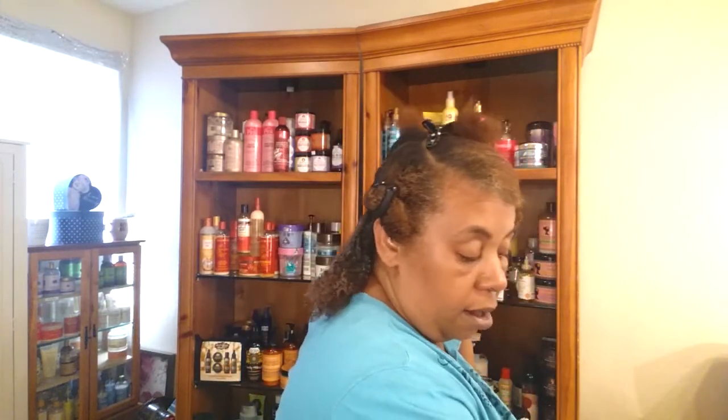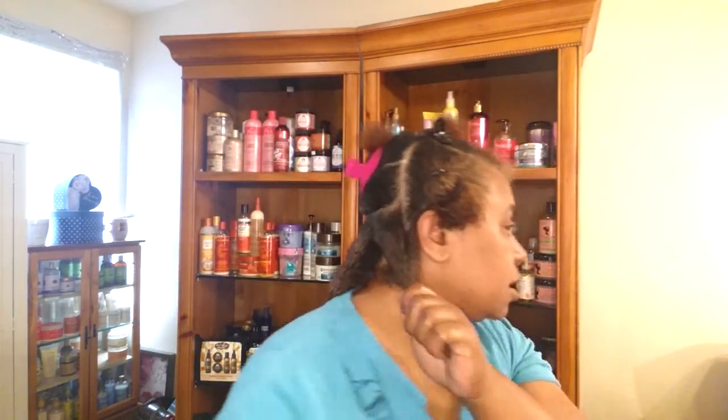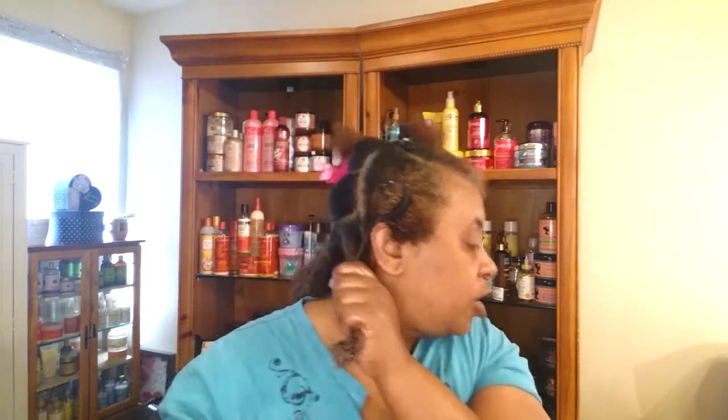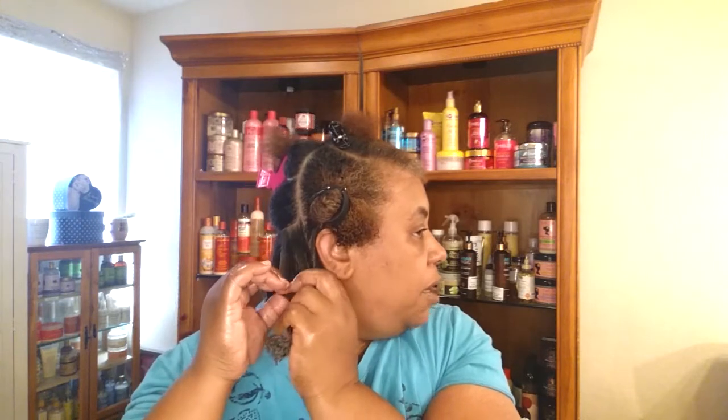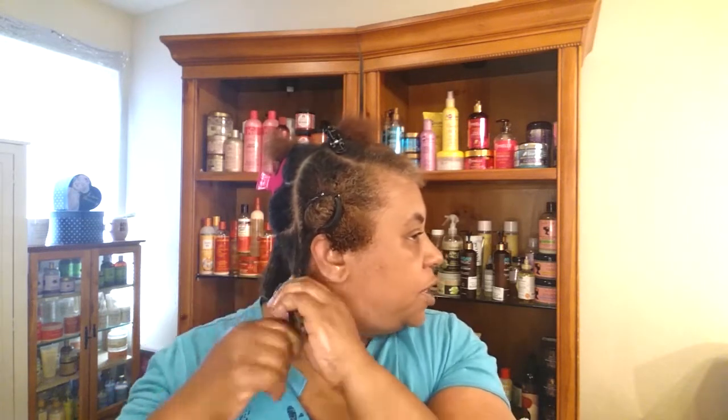Right now what I'm doing is adding the moisture back into my hair that I took away, and I simply just twist my hair together. This is what I'm going to do on every section. I like adding all my products together at once — sometimes you feel like you need a little extra, you can add more, but most of the time you don't need it. Making sure I twist tight at the roots.